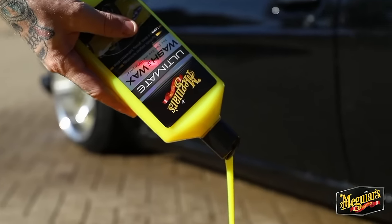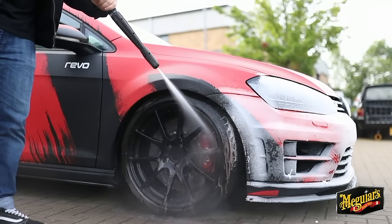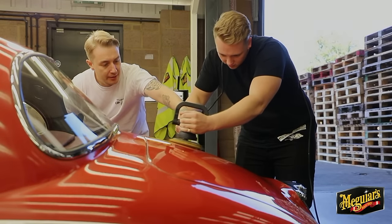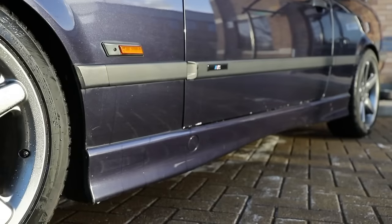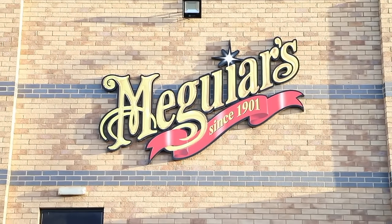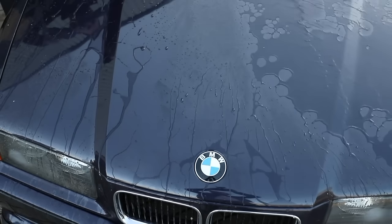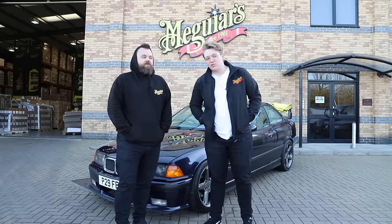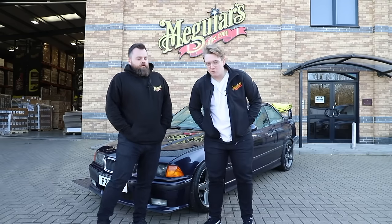Hi, my name is Patrick and I know nothing about car care. Hello and welcome back to another video, welcome back to Detailing 101. My name is Patrick. This is Tom, he is also a member of the Meguiar's UK marketing team, and today he is going to help me out with some top tips.